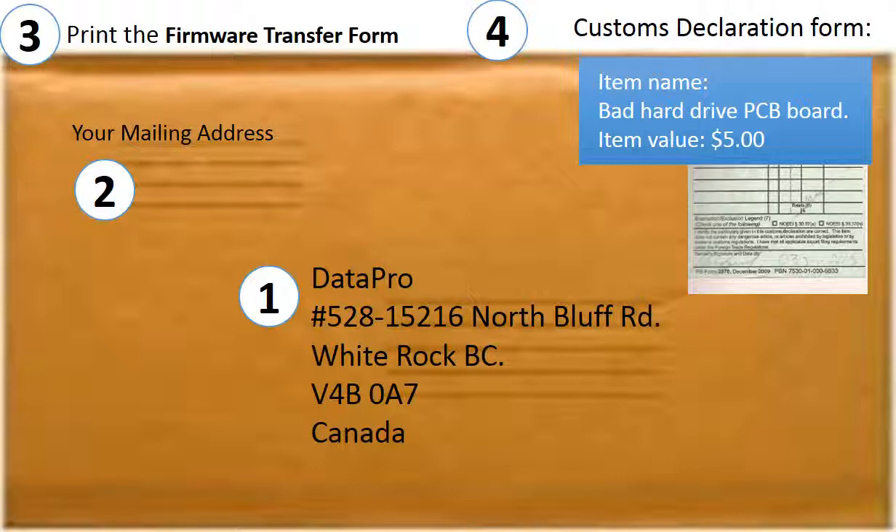First, print out our shipping address on the envelope. Second, include your mailing address. Third, print out the firmware transfer form and ship it together with the PCB board. Fourth, if shipping from outside of Canada, fill out a customs declaration form. Declare the board as a bad hard drive controller board with a value of $5.